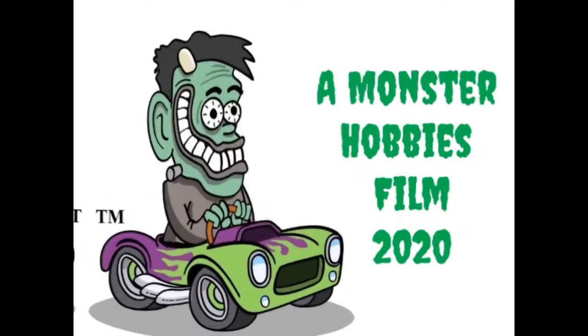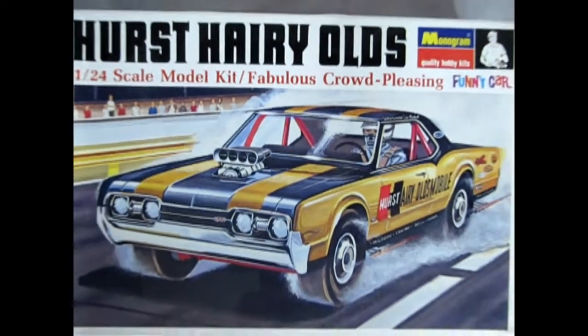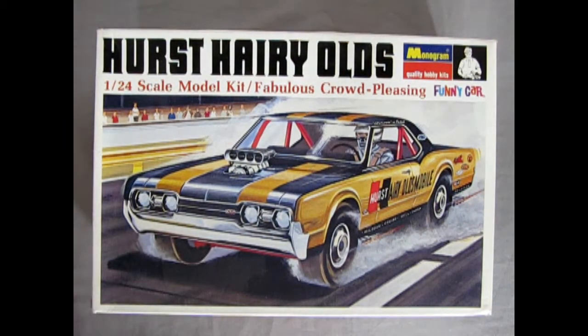The 1967 Hurst-Harry-Olds coming up next! Hello once again drag racing fans and welcome back to another Monster Hobbies unboxing video where we get to pull the lid off this amazing 1967 Hurst-Harry-Olds dual-engine drag funny car. So sit back, relax, grab your popcorn, and get ready as we rip open the lid on this amazing model and show you what's inside. Get ready race fans!